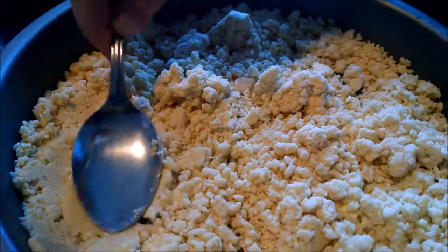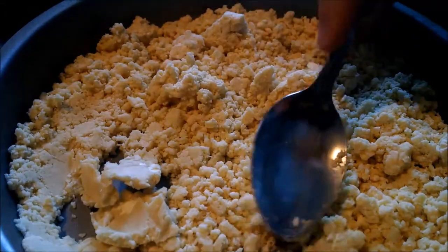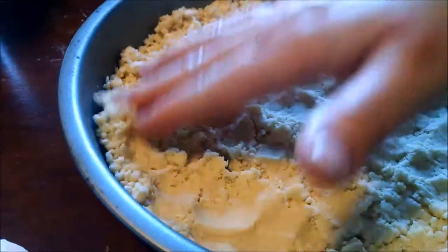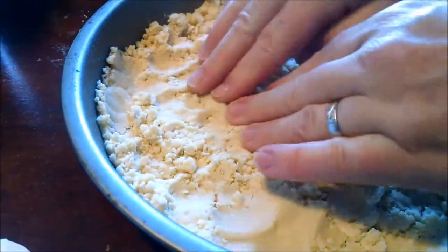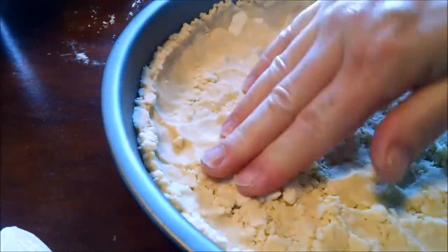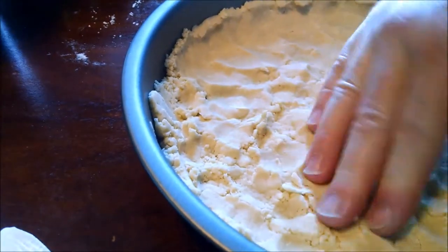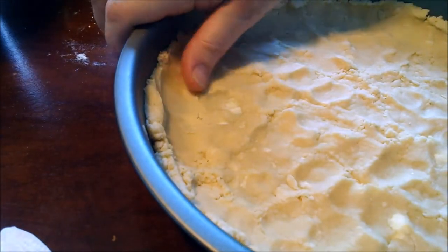This is a shortbread cookie dough, actually. It's going to be really hard to get it pressed in — I may have to use my fingers because it won't stick to the warmth. You want it to come up the edges, not a whole bunch, but some. The first time I ever made this it was a great, wonderful experiment, and I wrote it down and it turned out right, which is very rare. Once I get this pressed in, then I'll poke holes in it and bake it.